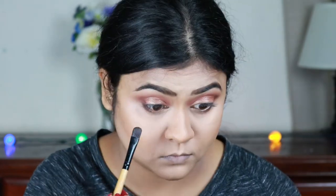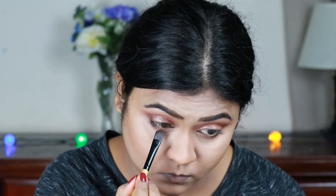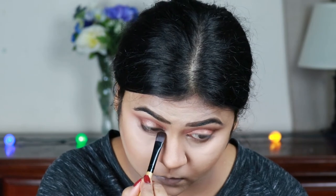Now I'm taking that shimmery copper color that I applied on my eyelids and applying it on the inner two-thirds of my lower lash line.